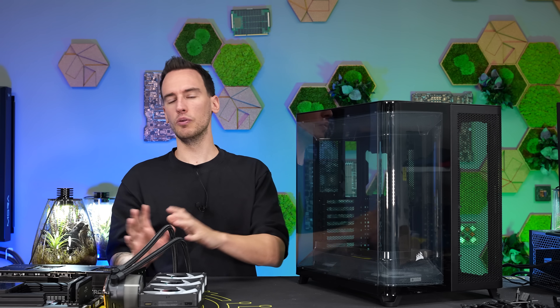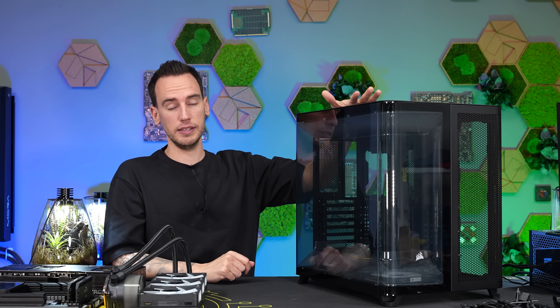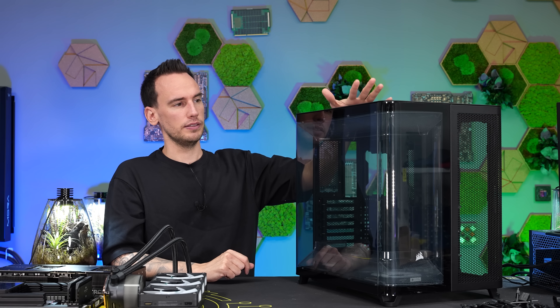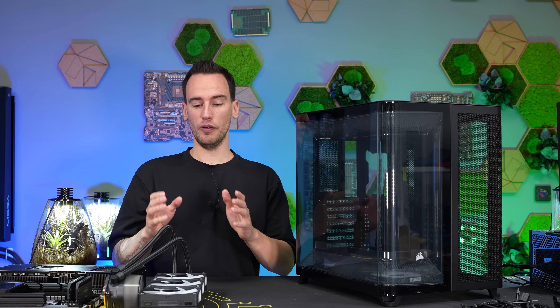I wanted to first see a setup in a completely different standard case with fans in the front, and then move everything into this case with a third chamber to see if this is a concept I like. The case is available in two versions: one with RS fans at 280 euros, and one with LX fans at 330 euros. It's quite expensive but I think it's a little bit justified for the features and complexity you get. I just want to test if this is going to be the future for case design — which I think it might be, because it absolutely makes sense to disconnect the AIO airflow and get overall better temperatures.